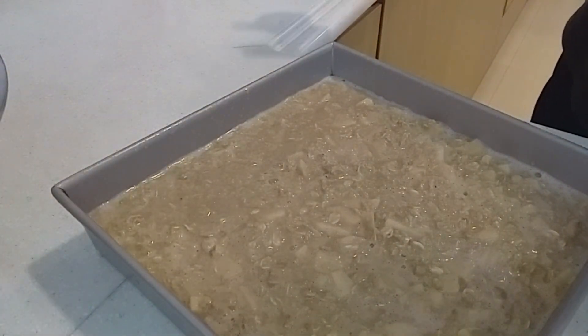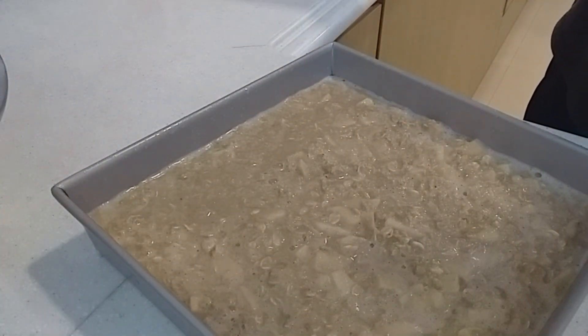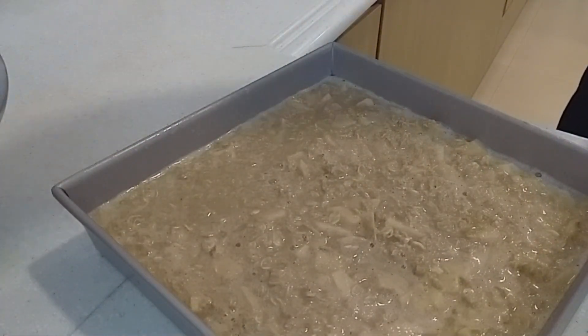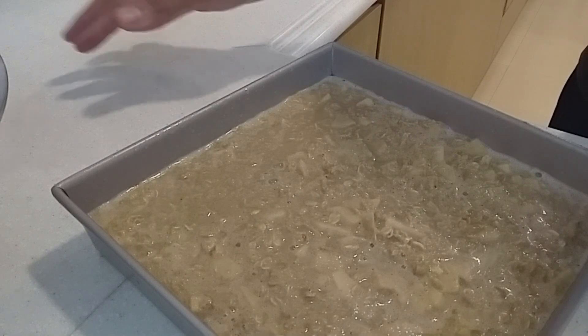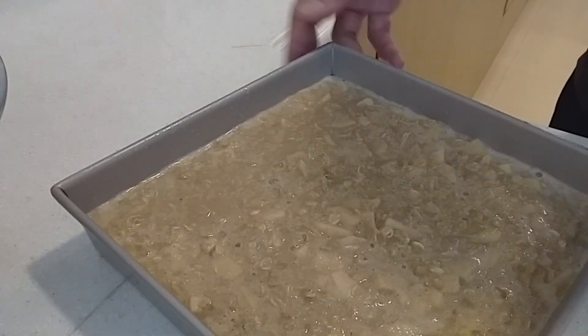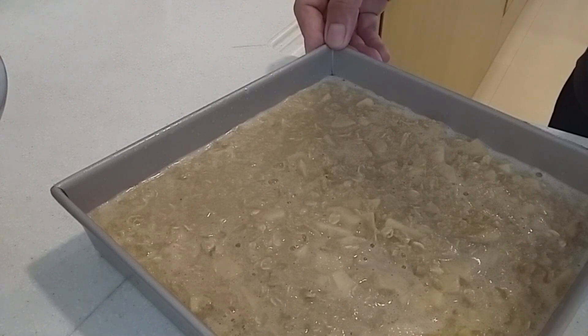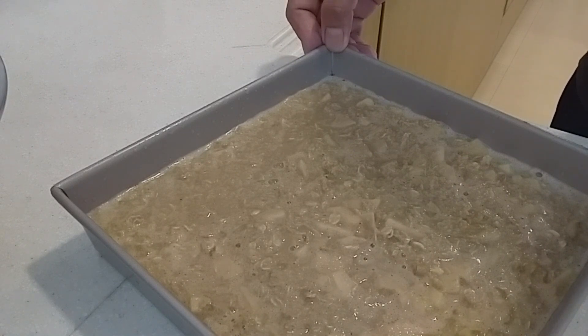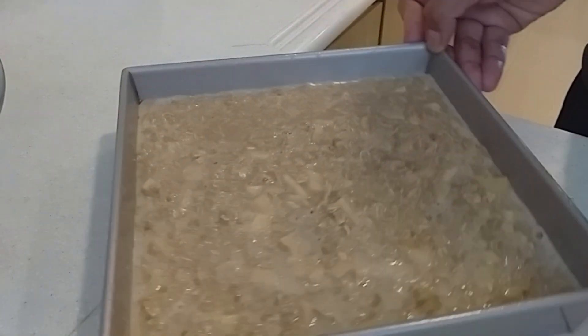Another variation: you can add chopped pears, apple, blackberries, raisins, or raspberries. You could also try adding shredded carrot, coconut, or chopped nuts — all would be delicious with this recipe.